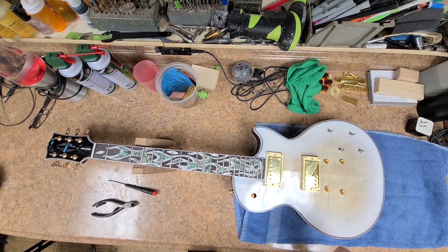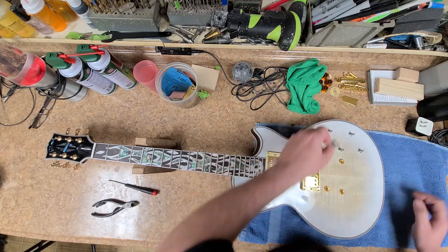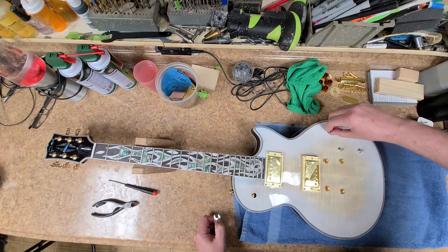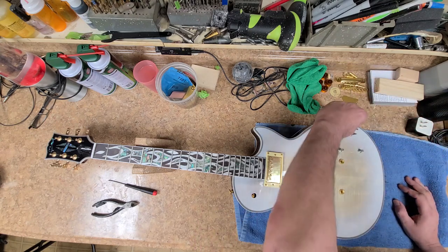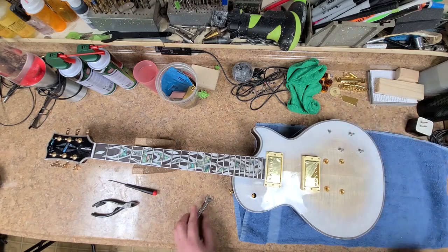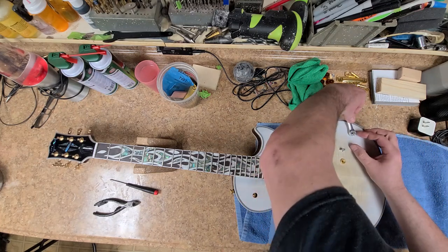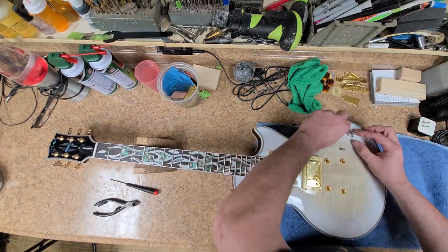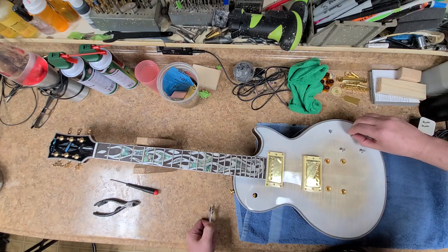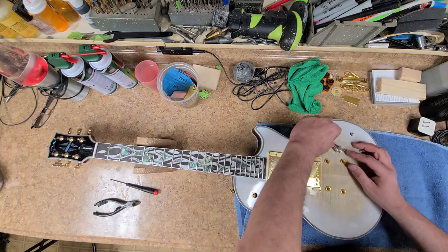I took a look at the electronics - the three-way switch has nothing special about it. It's just a basic three-way switch with no markings, nothing to indicate it's an Epiphone switch or anything else. Like I said before, basic Chinese. I'm stripping this thing down to nothing - tuners are getting replaced, bridge and tailpiece, pickups. I also found out later in this video that I'm going to be doing a fret job on this thing as well.